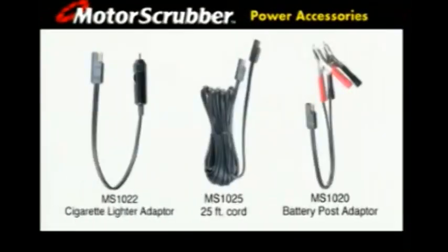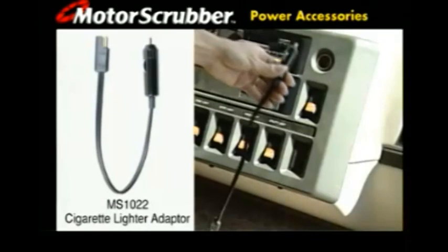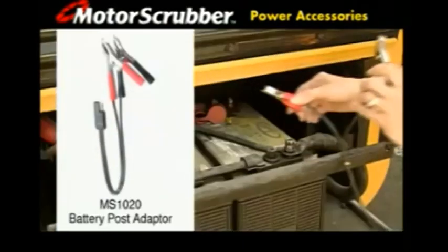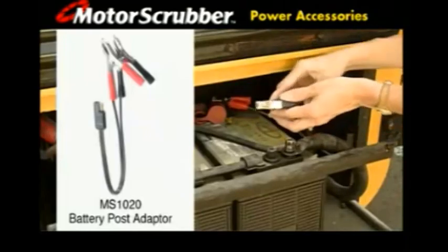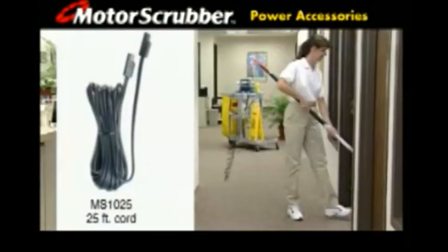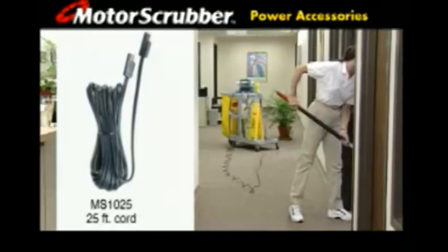Motor Scrubber power accessories increase the Motor Scrubber's versatility and range even further. Plug into the power of any vehicle's 12 volt DC electrical system with the cigarette lighter power outlet adapter. Use the MS-1020 battery adapter to power up directly from the terminals of any 12 volt DC battery. And extend the Motor Scrubber's range by 25 feet with a 25 foot extension adapter — connect to the battery backpack, the cigarette lighter adapter, or the battery post adapter. So you really can clean anywhere.